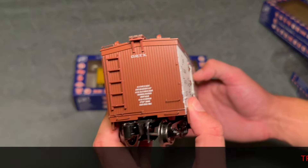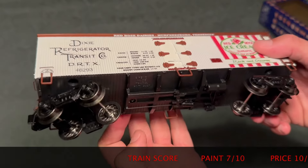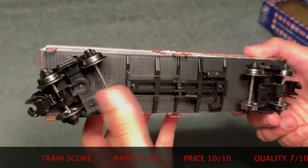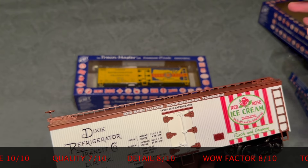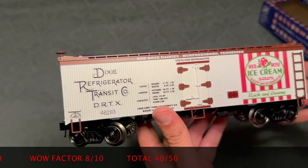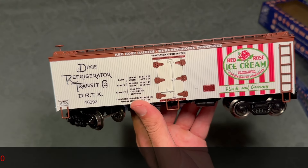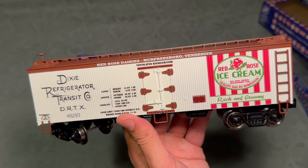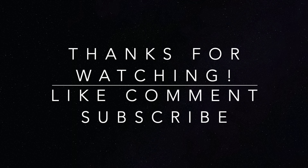Let me know what you guys think in the comments below. I really like these for the price — far better than I expected. I'm super happy with these Ready-Made Trains. Check them out. I don't need any more rolling stock, but I would seriously consider getting more of their stuff in the future. They're not Atlas or MTH by any means, but for what you get for the price, not bad at all. Anyway guys, thanks for watching. Don't forget to like, comment, and subscribe. Take care and I'll see you in the next video.